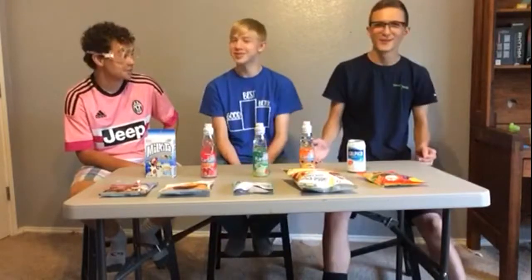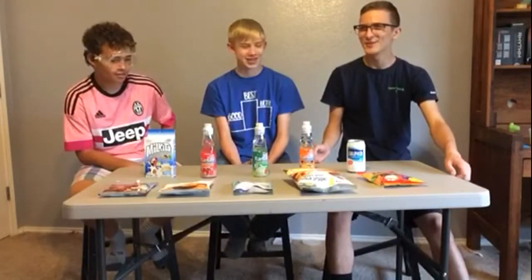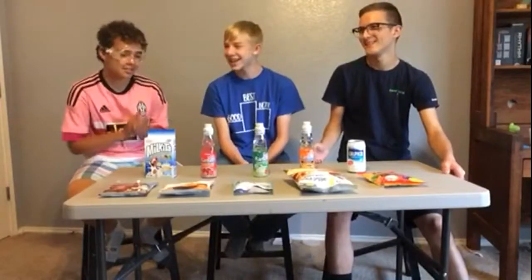Gansitos, you know — I don't know how to say that like a white person. Gansitos — the best. Let's get this thing on.